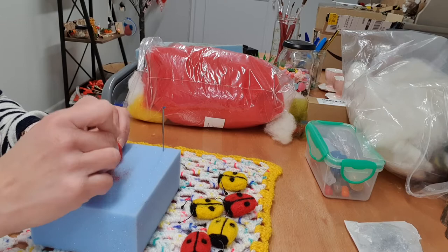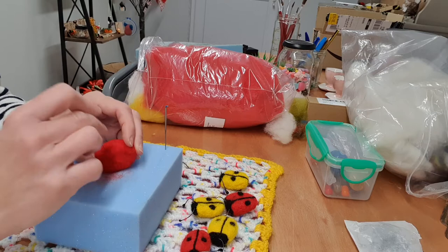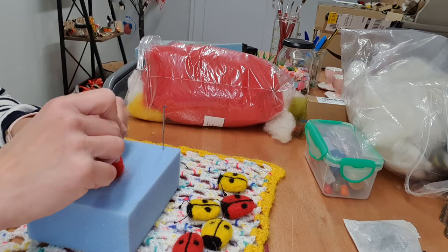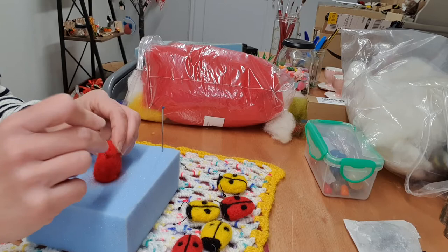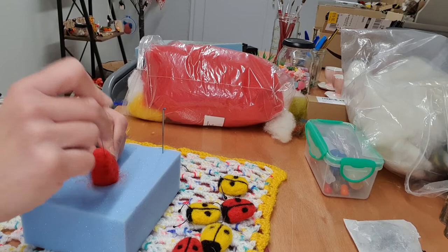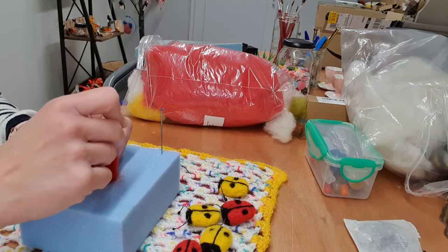Right, nearly there. Check the firmness, a bit more. If I wanted to make it a little bit smaller — because I think I had a little bit too much wool there — I just want to make it a little bit smaller. So I'll just put it on one side and then just felt it down to make the body a bit smaller there.